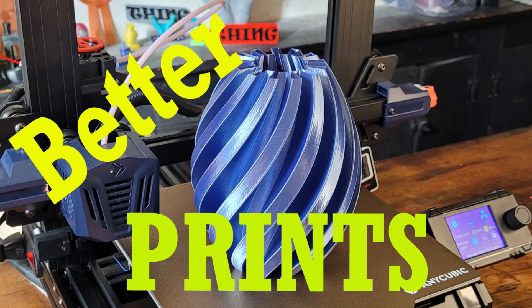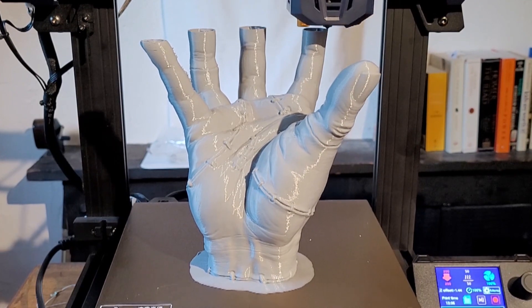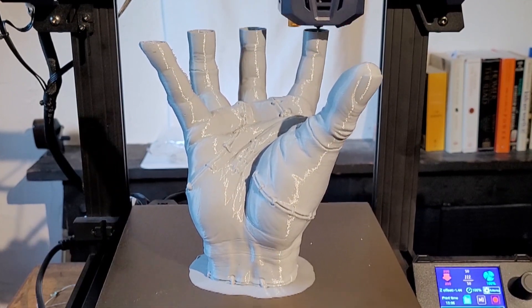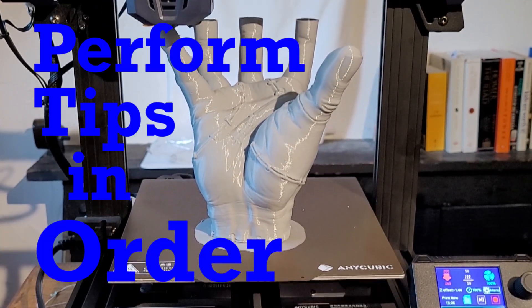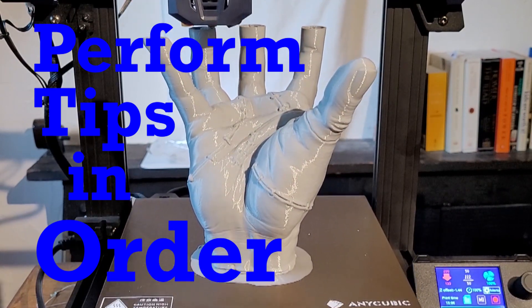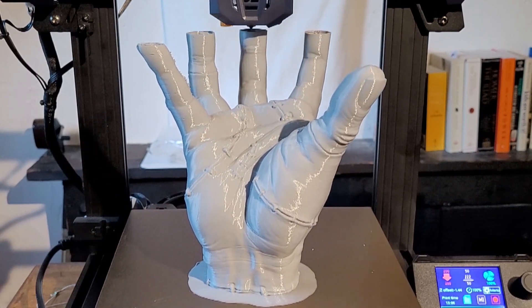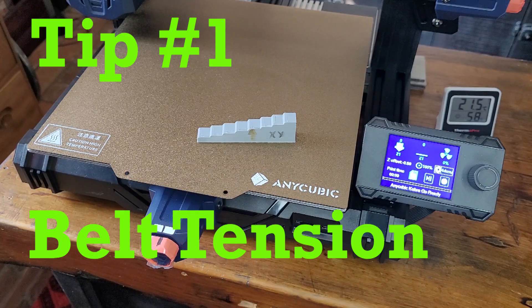I've had a few people ask me how I get such good prints out of the Kobra Go, so today I figured I would share some tips on how I managed to get this thing set up so well. I'm going to share them in the order that I think they should be executed.